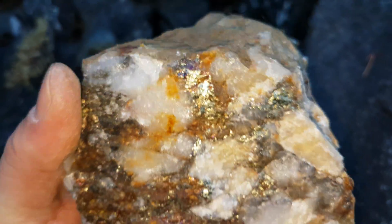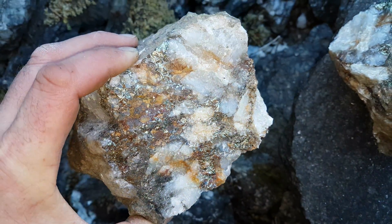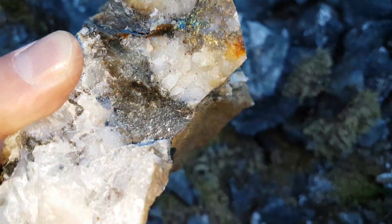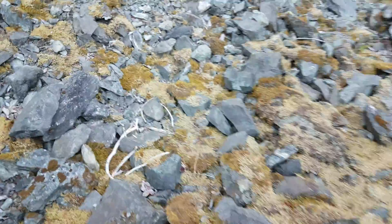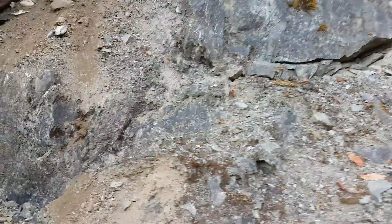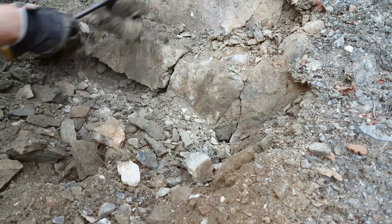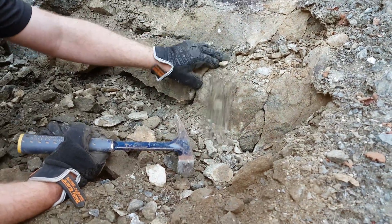There's a very nice looking sample right there. We'll post some of this in the description as well as the results. It's looking like really nice stuff, so we're going to see and hopefully this turns out to be something good.